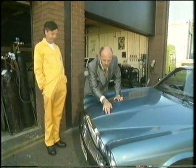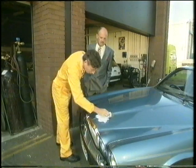Always remember that when you take in a vehicle for service or repair, you're accepting responsibility for the owner's pride and joy. And he'll expect you to lavish care and attention on his car.